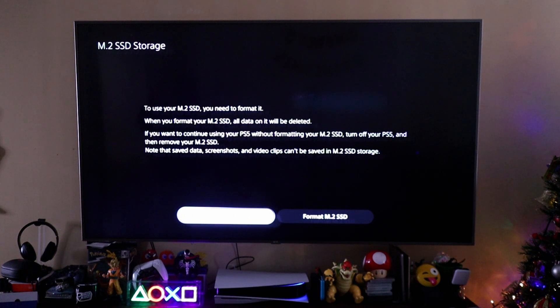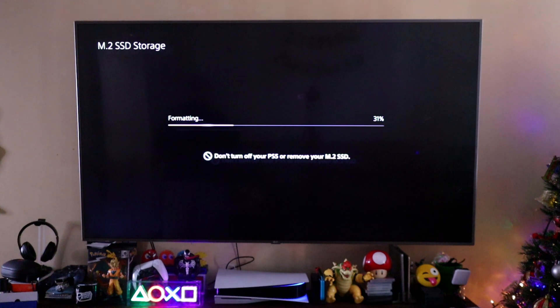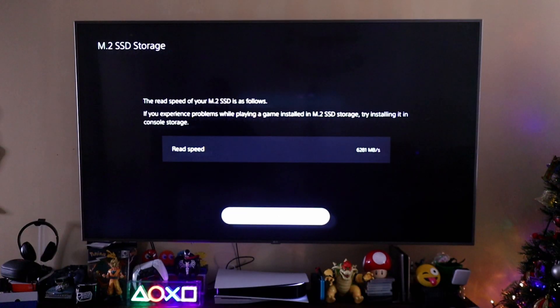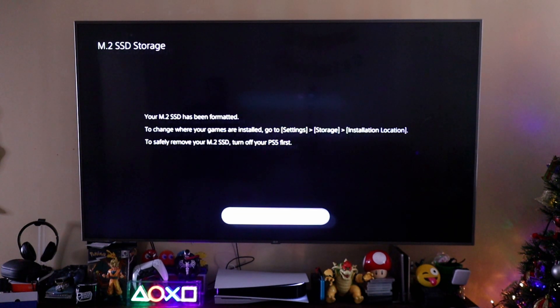So it says to use your SSD, you need to format it. Always format the SSD — it's going to ask you, you can't avoid it. Keep in mind, all data will be deleted. If you want to use it without formatting, turn it off and remove it. But we're always going to format it — you have to, there's no way around it. So let's just format it. It's formatting, doing its thing right now. The read speeds of your M.2 SSD are as follows: 6,281 MB/s. That's fine, that's good. It has been formatted. To change where games are installed, go to Settings, Storage, and Installation Location.